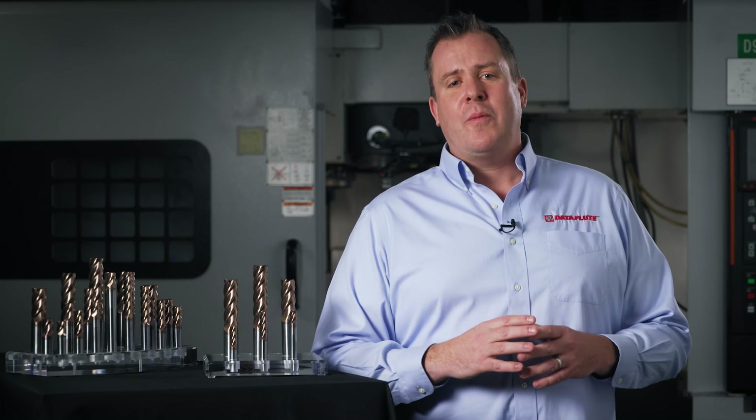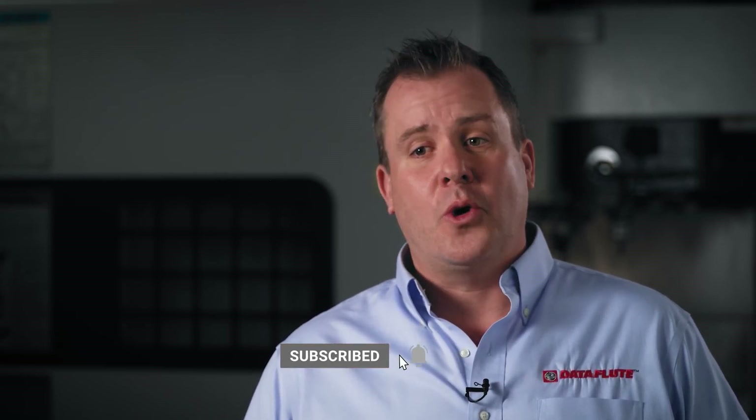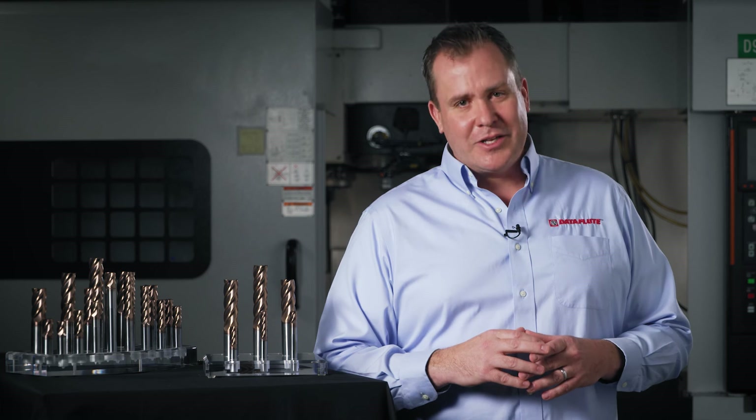Thank you for spending some time with us today. We hope you've enjoyed this video and found it helpful. If you have any additional questions, be sure to click the link in the description below to get in touch with your local Dataflute sales rep. Don't forget to like this video and subscribe to our channel to keep up to date on our latest content.